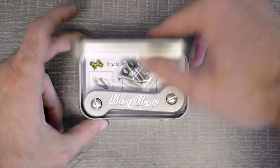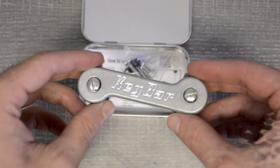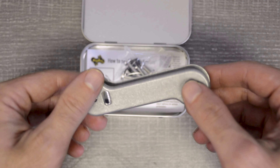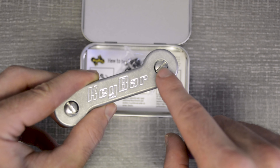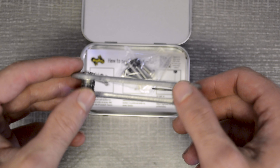Hello everyone, today we'll be taking a look at the classic stonewashed aluminum key bar. The stonewashed aluminum key bar is made of 6061 aircraft grade aluminum. Each one comes with stainless steel screws in three different sizes so you can fit anywhere between 2 and 12 keys.